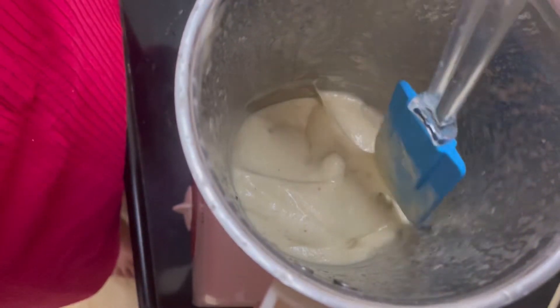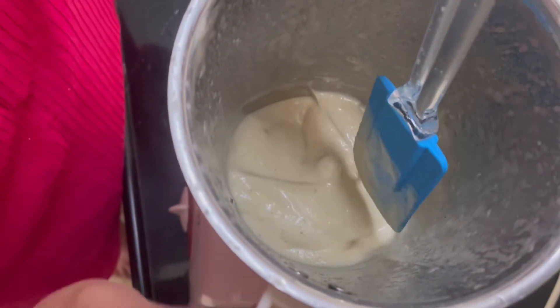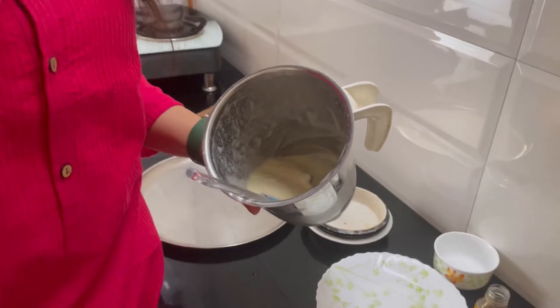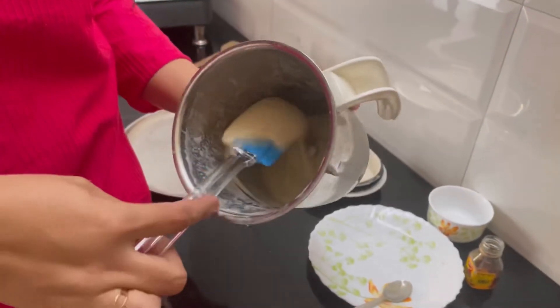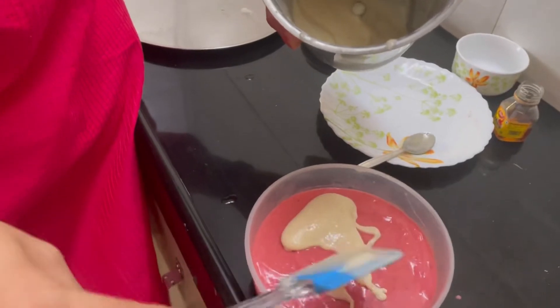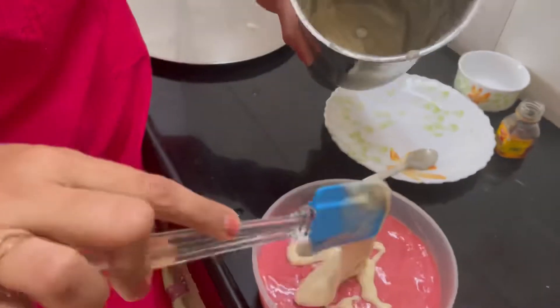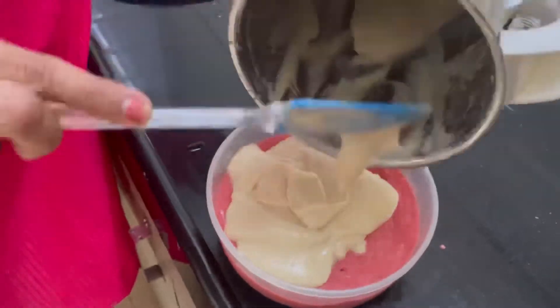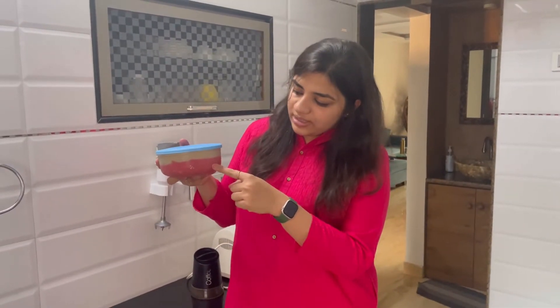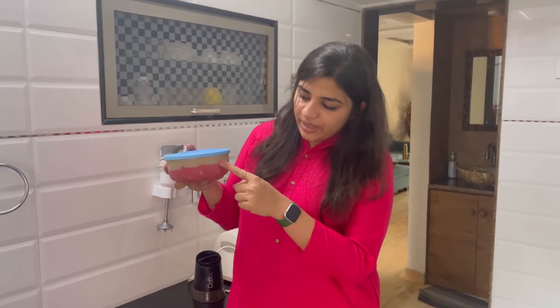We will take this out in the container and place the banana ice cream on top of the strawberry ice cream which we made earlier, and spread it evenly. Then we freeze it. So I have placed the ice cream — first layer of strawberry and second is the banana ice cream. I will freeze this in the freezer for around 5-6 hours so that we get a good texture and then we can enjoy.